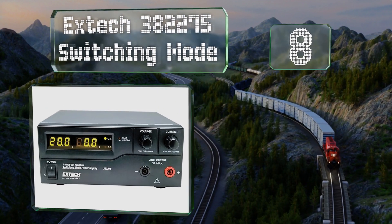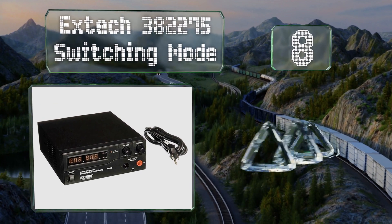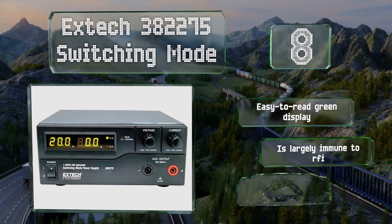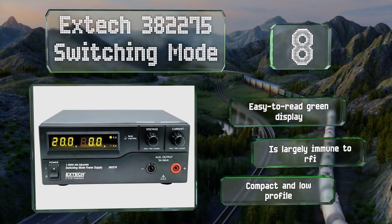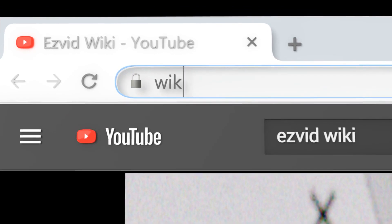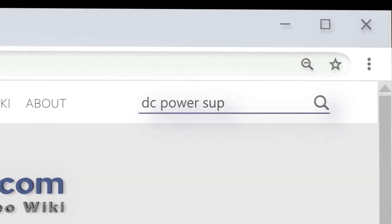Coming in at number eight, the Xtech 382275 switching mode can provide up to 600 watts and includes a remote control so you can operate it from across the room. It's equipped with an easy-to-read green display and is largely immune to radio frequency interference. It also boasts a compact and low profile.